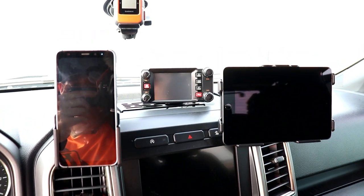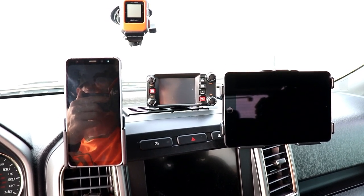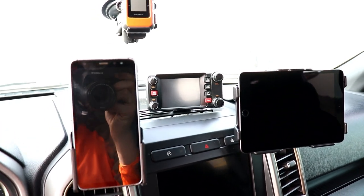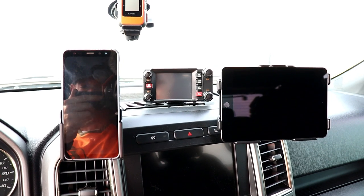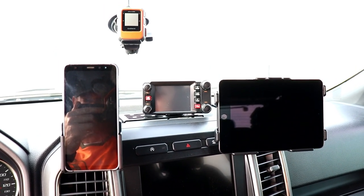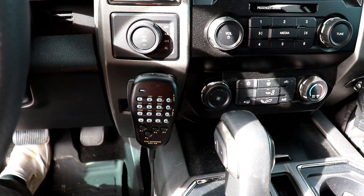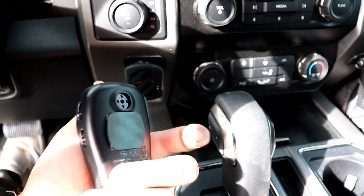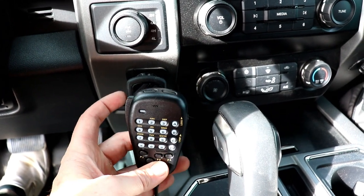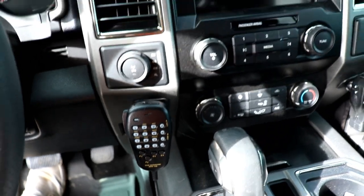In the center is a Yaesu ham radio. I like Yaesu because they have detachable faceplates — the faceplate is up front with an extension cable running back to the radio body, so I didn't have to mount the whole unit on the dash. That's mounted into a Built Right Industries F-150 cubby mount, which fits right into that unused dash area. The radio has a big color touchscreen and sounds great. For the mic, I've got a cheap Walmart magnetic mount — just 3M taped to the dash with a little adjustable swivel head — and I was stoked to find that.